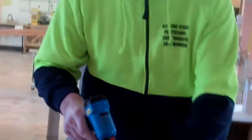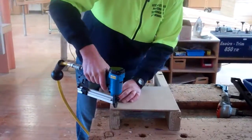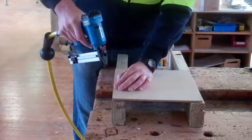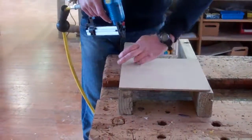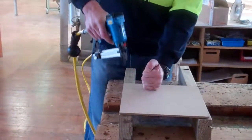When you are ready to staple, get your material in the right place and just push it down. It's as simple as that. Let's do it. And just push it down again.